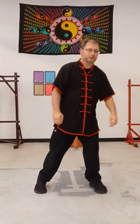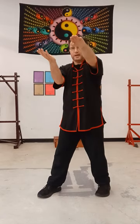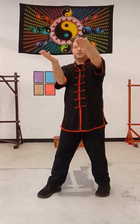One more time for that section. We finish from the low side kick double palm. I'm going to step back. Left Tansal, right eye poke, left gun, right palm strike, square up, left hand comes up on top, chop, punch.